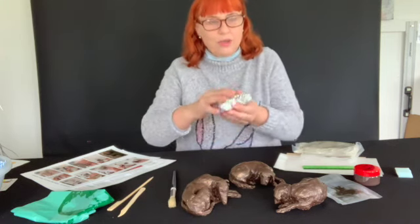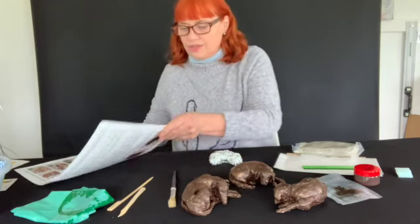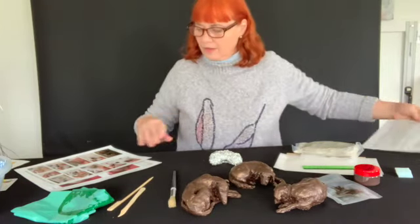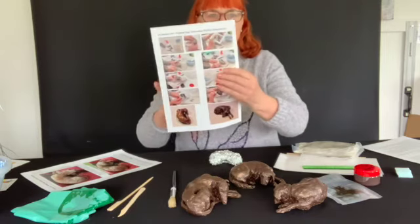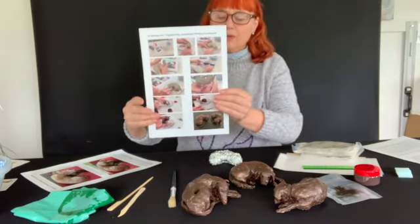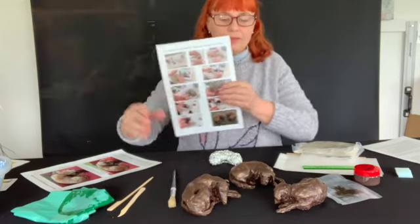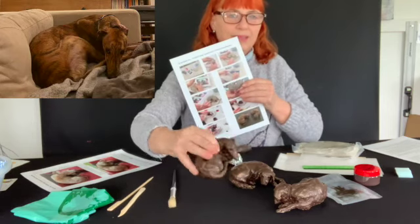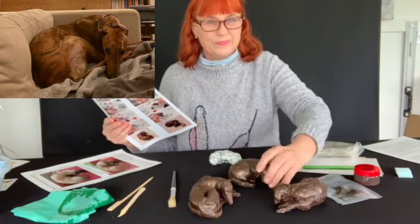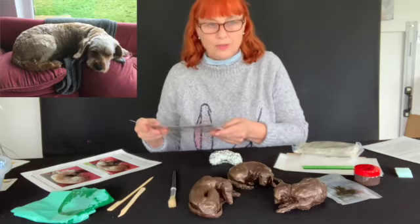So you have your armature. You have written instructions, complete with photographs showing you stills from two videos that come with the kit as well — one where I make a greyhound, which is this greyhound, and the other one is where I make a cockapoo. It's the same principle for making your own dog.